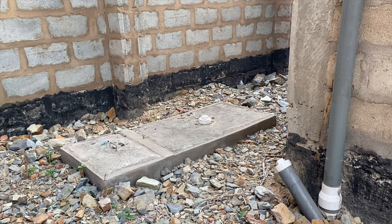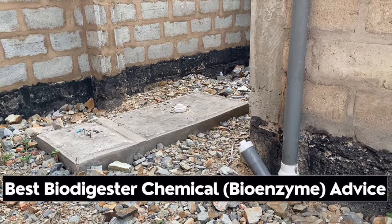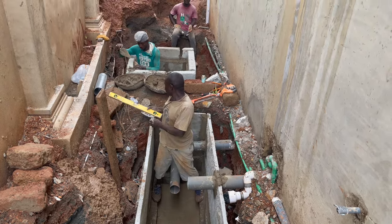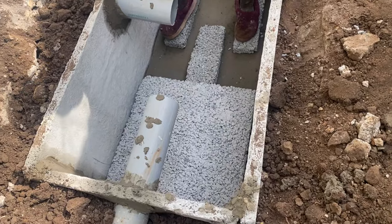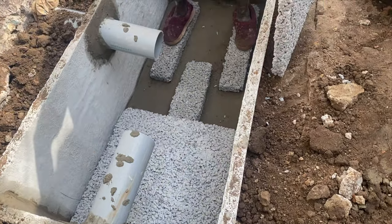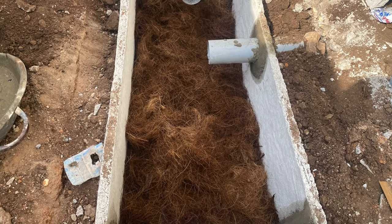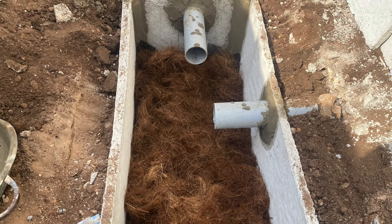Bioenzymes for biodigester construction — this is what actually does matter, and this is the exact advice I give to new biodigester constructors in 2024. Using bioenzymes in biodigesters is part of construction, but people have argued that without it you cannot construct a perfect biodigester. I have disagreed over the years and shown in several videos why I think that is not true, because I have constructed several biodigesters without using bioenzymes.